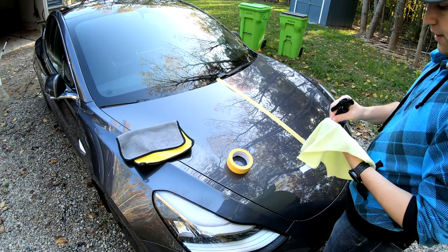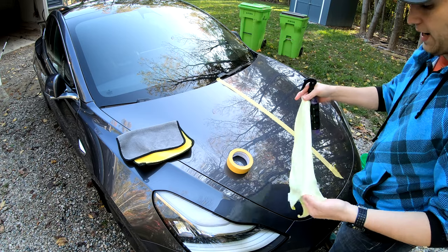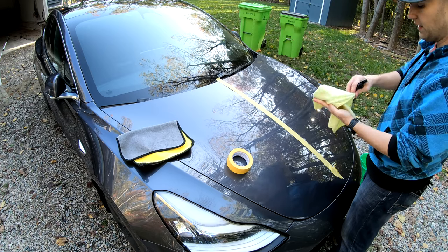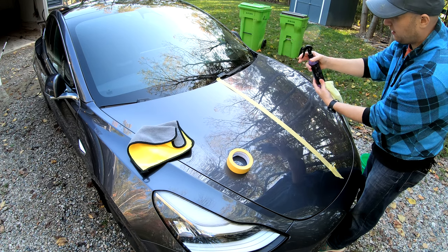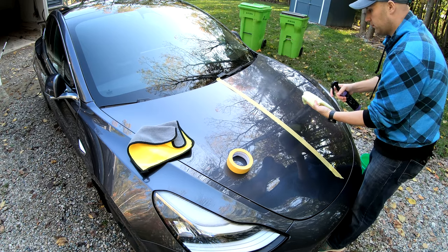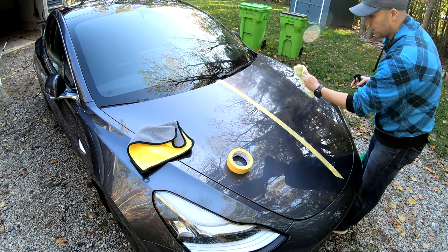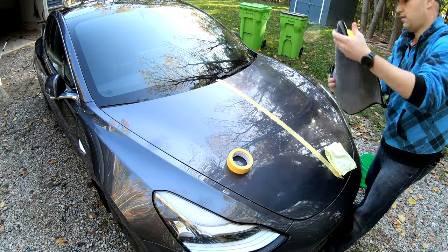This will be the before side and that'll be the after side. The directions say: use a damp cloth, spray this on a 3x3 area, spray it on the cloth, wipe it on, then immediately wipe it off with a dry cloth — no waiting, nothing. I'm going to do this on the rest of the car and then do my little water test. I want to give it some time to settle, even though the directions don't say you need to. You do this in lines — you're not supposed to swirl.